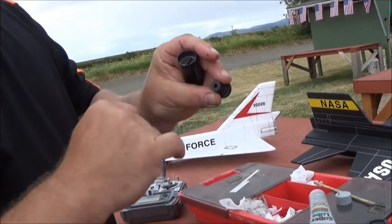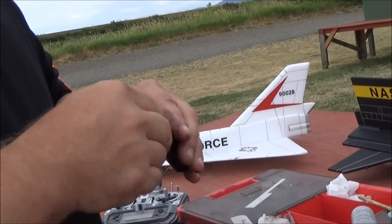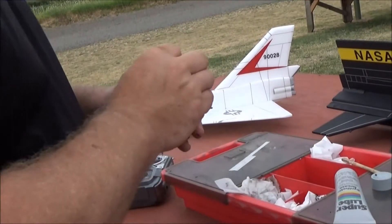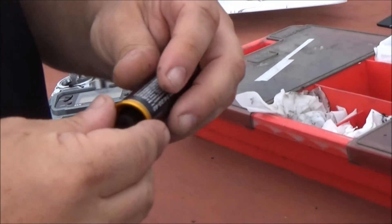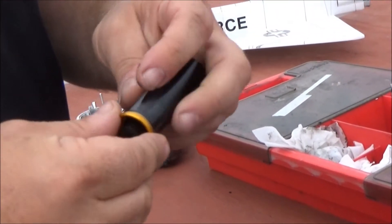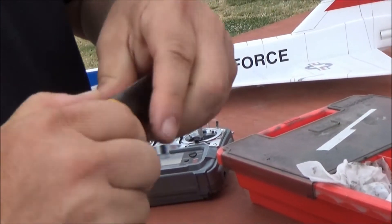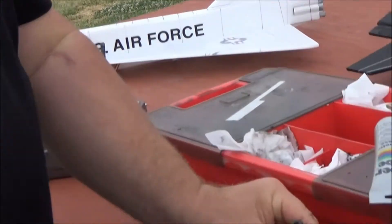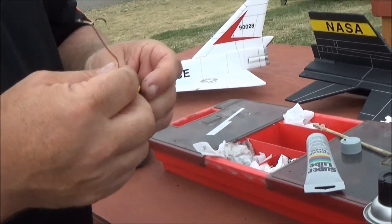Grab a nozzle. Make sure that the nozzle has the hole open — you can clean it out with an X-Acto knife if there's any flashing in there. Put the nozzle in. Slip the O-ring in; make sure it's lined up kind of straight. Then just carefully thread it on and make sure you feel a little bit of compression as it closes. That means it's squeezing the O-ring and sealing things up.